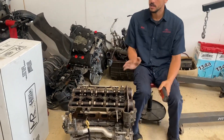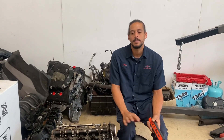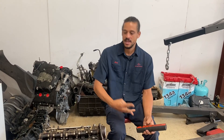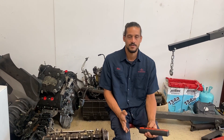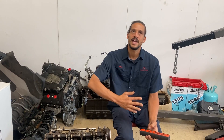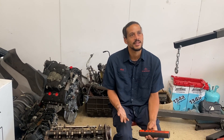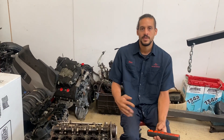Right here I have a couple of Ecotec engines. Ecotec engines come in a different variety of sizes: the 2.0 liter, the 2.2, and the 2.4 — three different sizes. The vehicles they're found in include a wide variety of Chevy vehicles, like the Chevy Malibu and the Chevy Cavalier, just to name a few.